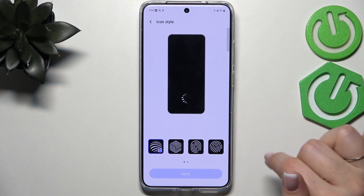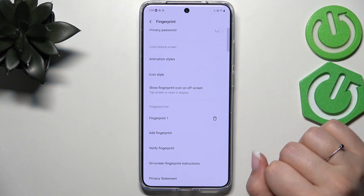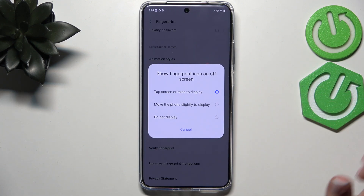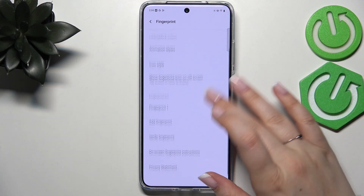There's also Icon Style, which you can change as well. You can decide whether you want to show the fingerprint icon on the off-screen, tap screen, or raise to display — or not display it at all. It's really all about personalization.